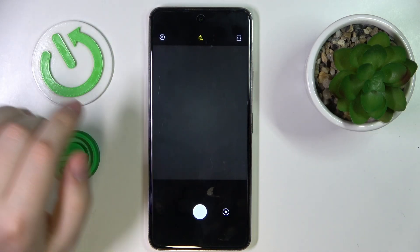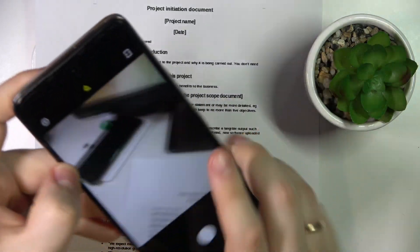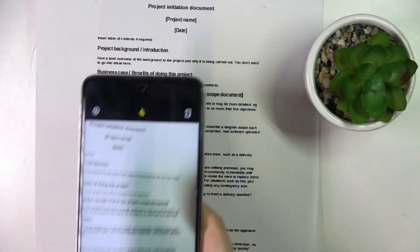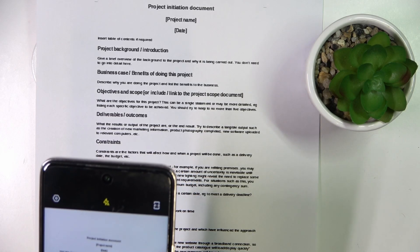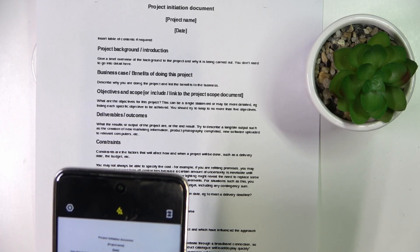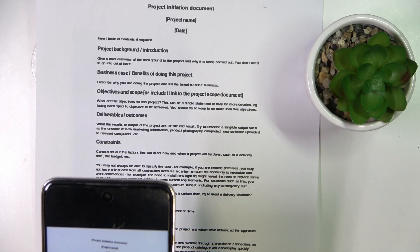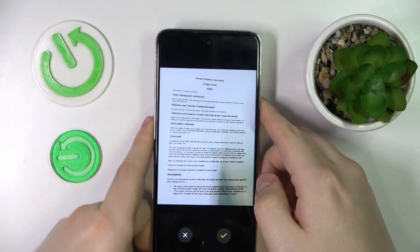Once this little camera interface launches, take whatever it is that you wanted to scan, laid flat and relatively straight in front of you, then take the best picture that you can. Bear in mind that the picture you'll take will be the foundation for your further scan, so try to make it as good and as pretty as possible.